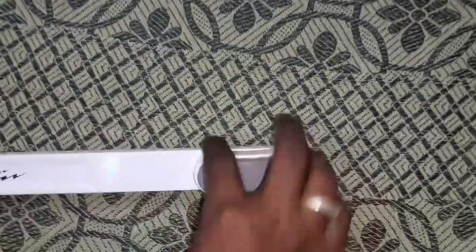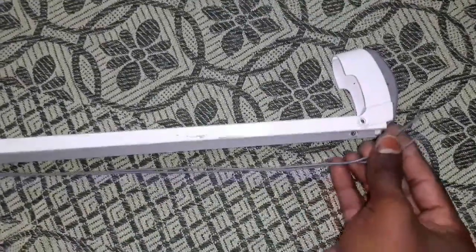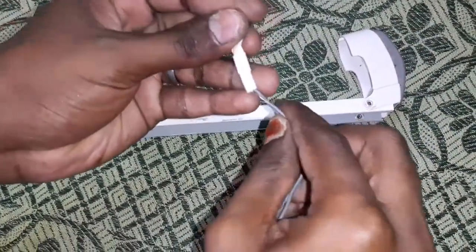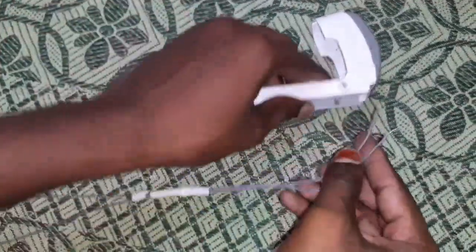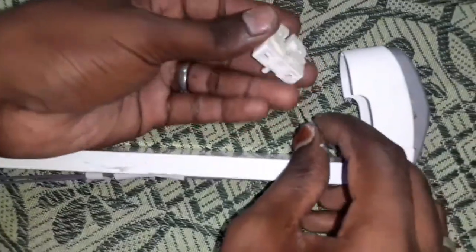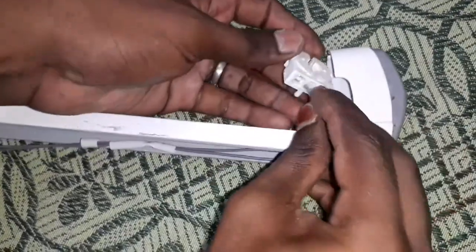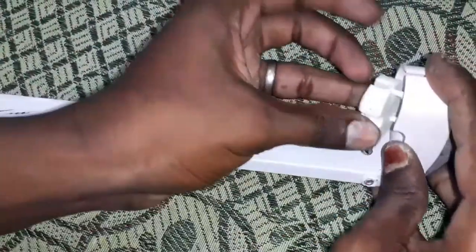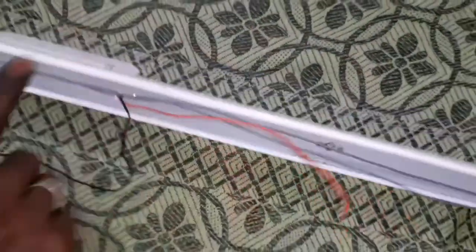I'm going to check the wire. I'm going to add the wire, insert the wire, rip the wire, start the wire, melt the wire. I've used my wire.